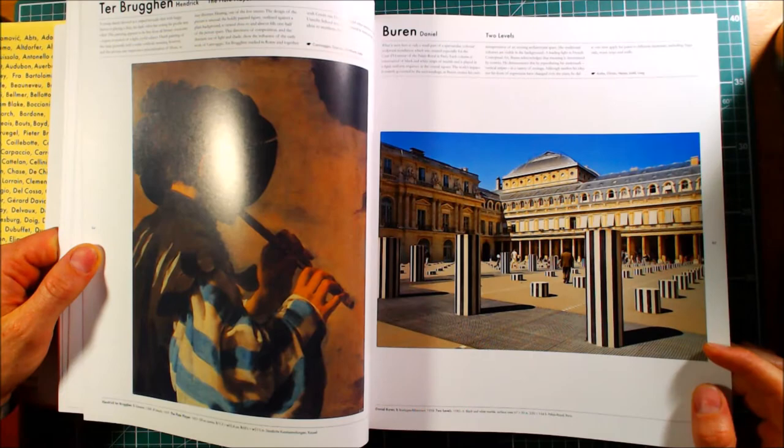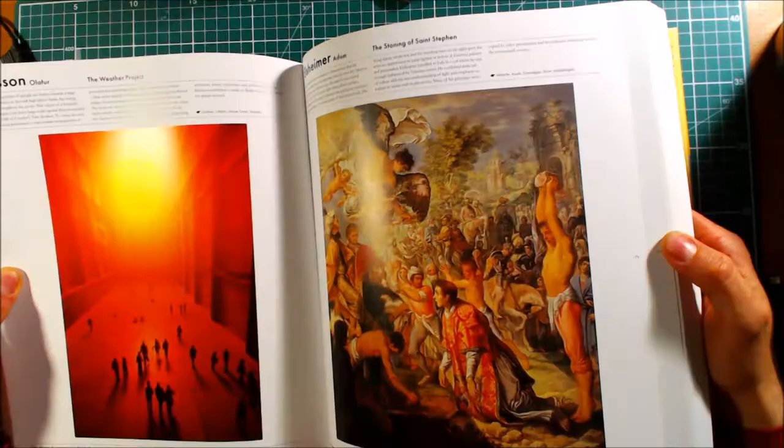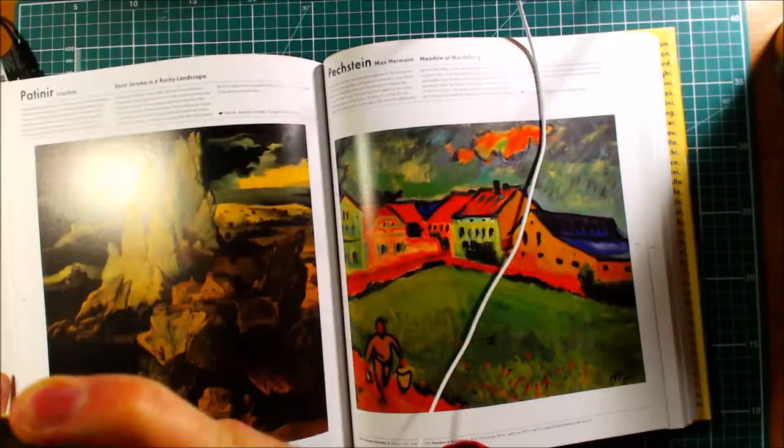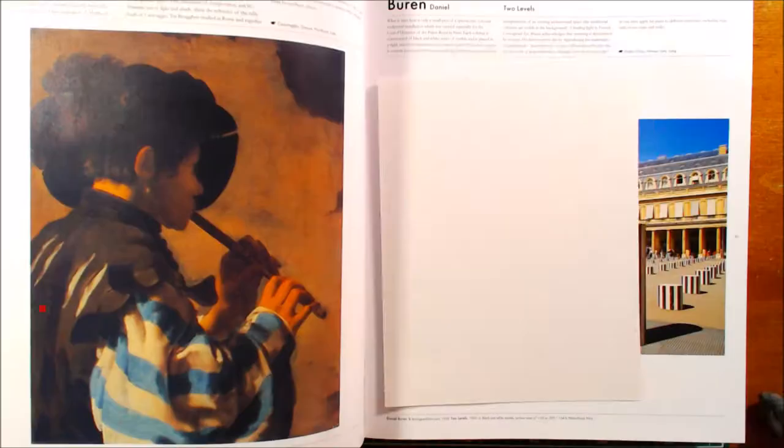I thought I could try and challenge myself, because typically I tend to make all my drawings up as I go along. I thought I'd try and challenge myself and draw something, or loosely copy something that was in this book. It does contain every type of art — sculptures, paintings, drawings, graffiti, some architectural stuff — it really covers everything and it is a good book.